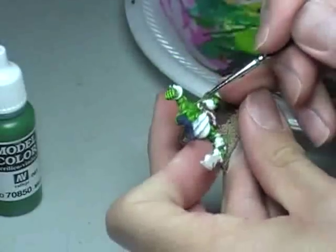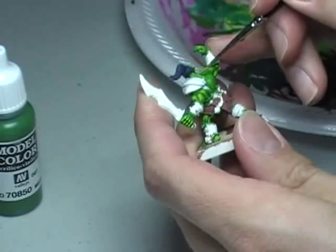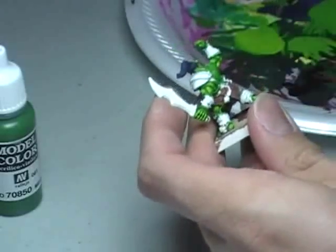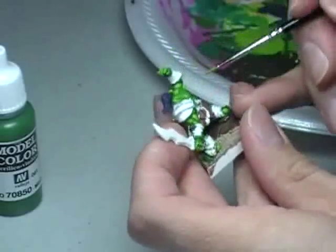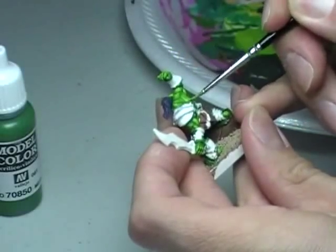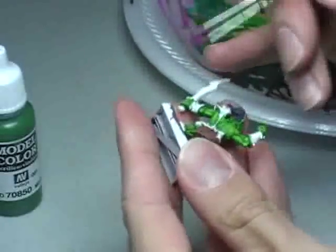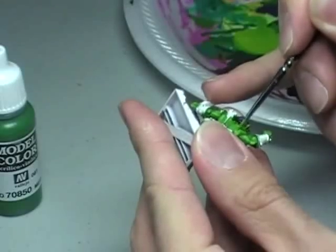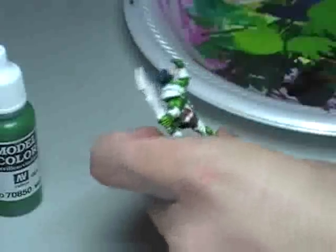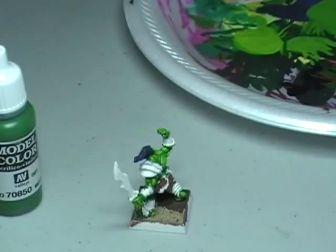You'll notice I'm not dry brushing this model. Skin is an awful thing to dry brush — I don't care if it's human skin or orc skin, you never dry brush skin. Dry brushing should be reserved for very textured surfaces or when you want to create a dusty feeling. For instance, if you're doing claws, that's a good place for dry brushing. But never on skin — it makes your model look really sloppy.